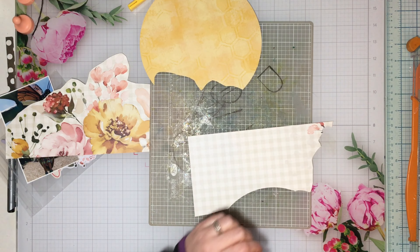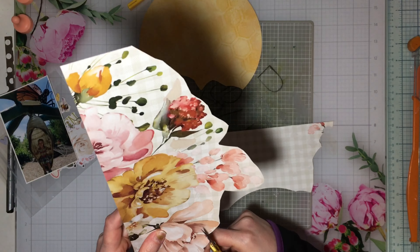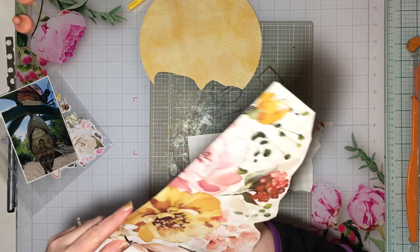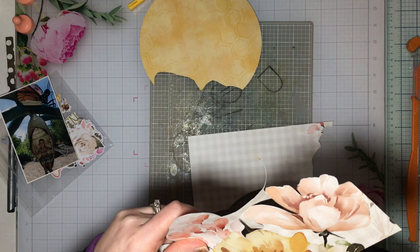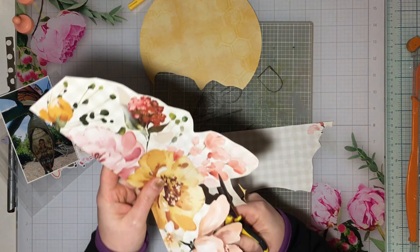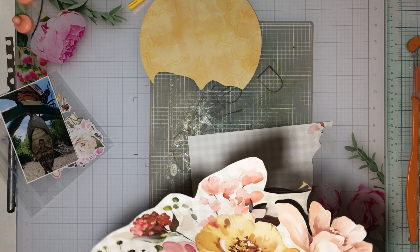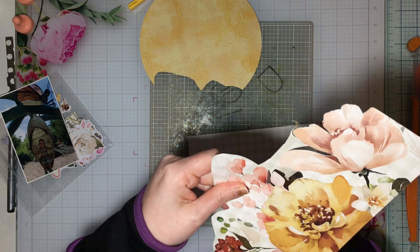I thought it would tuck perfectly in behind the florals, and I thought I would do something fun in the background on the white cardstock — it's a swirl floral pattern, I think, but I can't remember off the top of my head. I really, really liked these florals, and I got a floral that I liked.